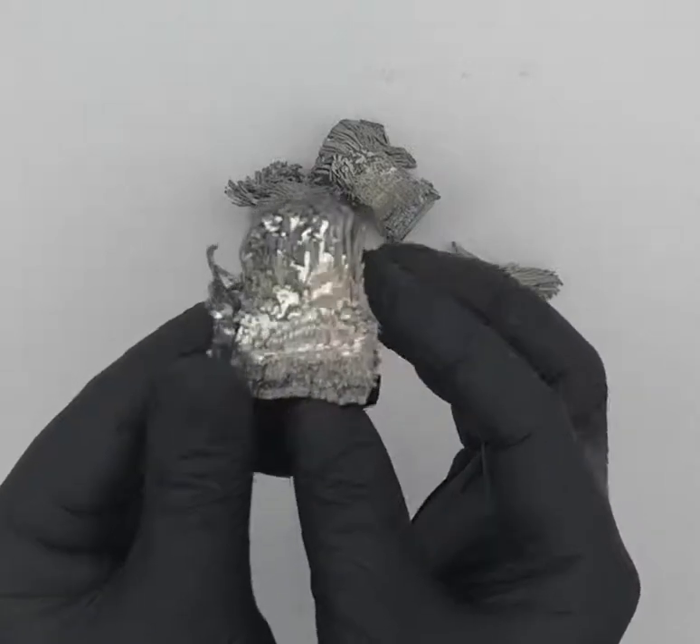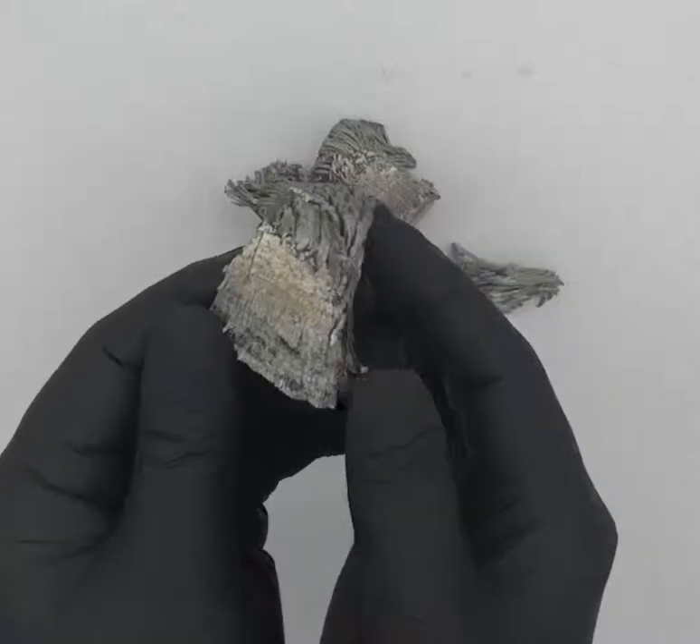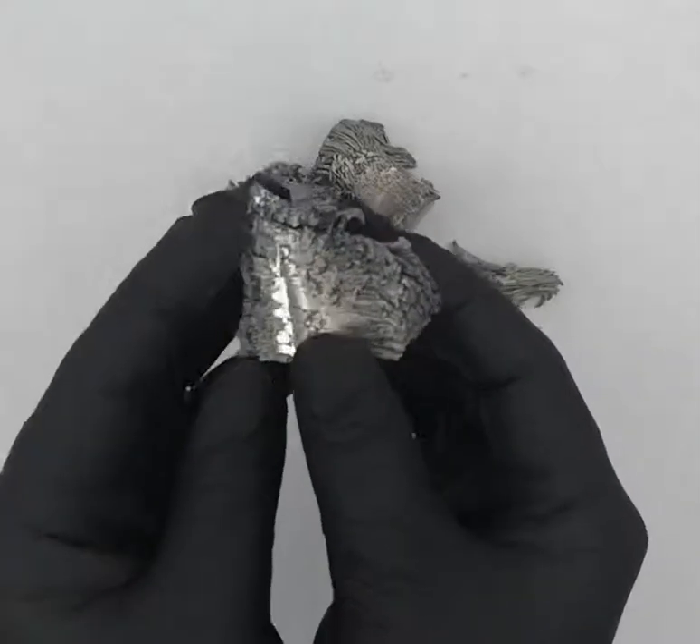It has very few uses actually outside of science, but it's very beautiful.